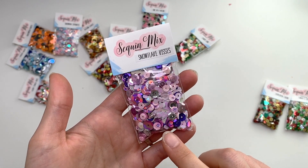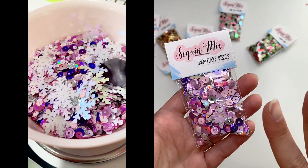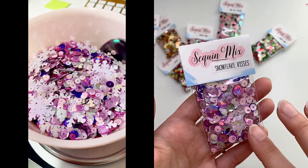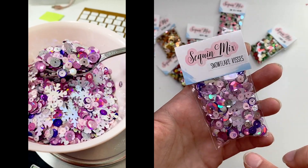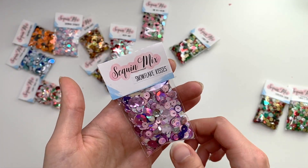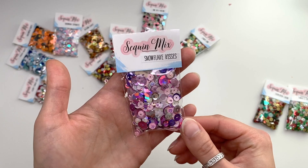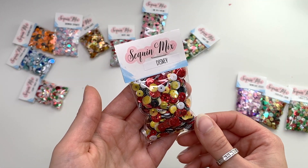This next one is called Snowflake Kisses. It has larger snowflake sequins that are white iridescent — when they shine in the light they turn a purplish-pinkish color. There are also other purples and pinks, holographic ones, cute little daisy sequins, shiny ones, and matte ones. Just a little mix of everything!